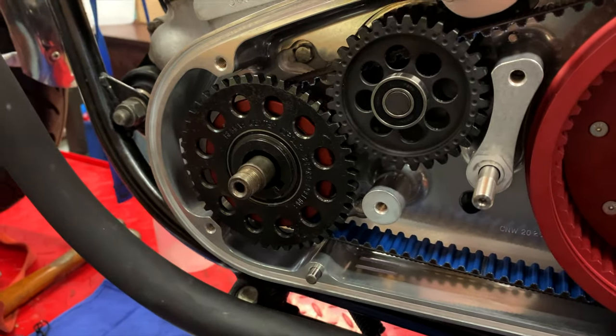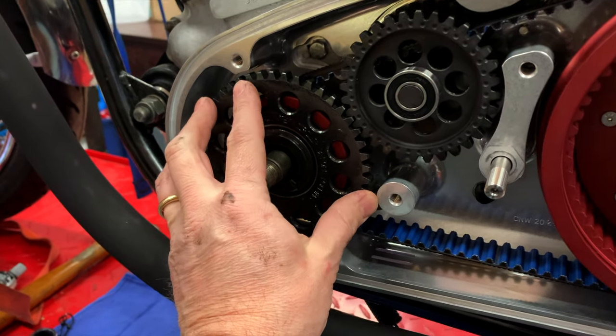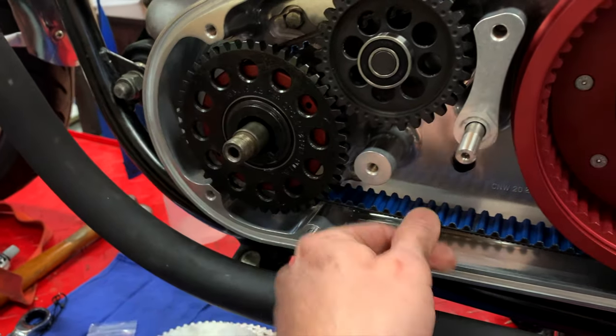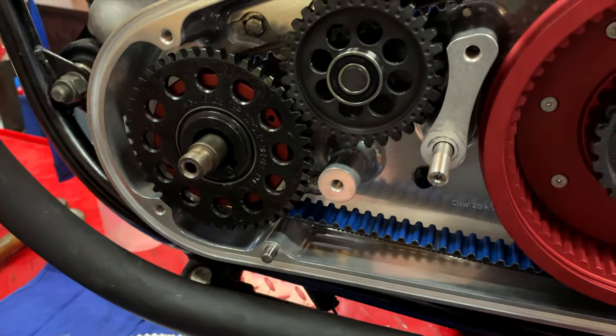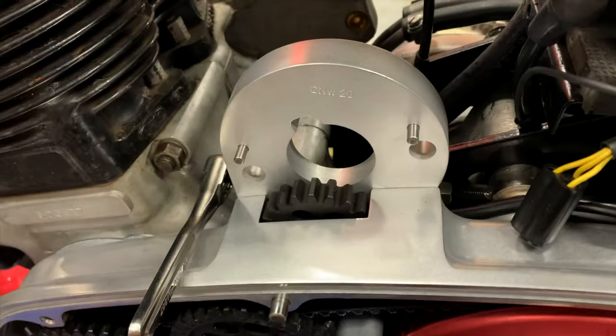After shooting the segment about the belt and thinking it was on all the way, I'm now thinking it's not quite on far enough - probably because it's too tight. So I've gone ahead and backtracked a little bit and loosened up the adjusters.